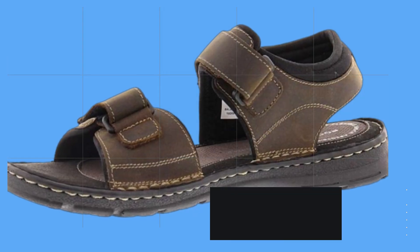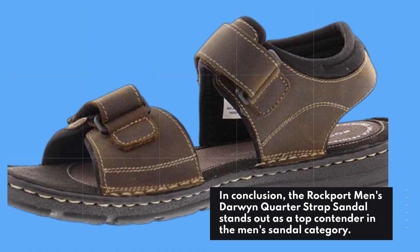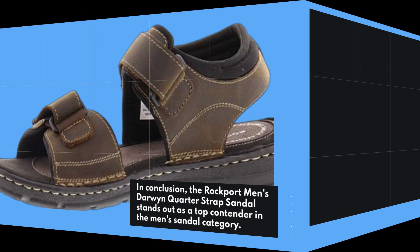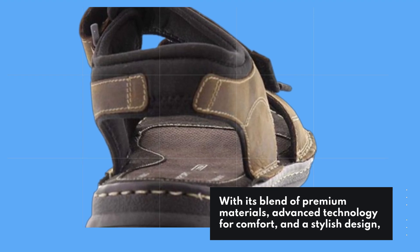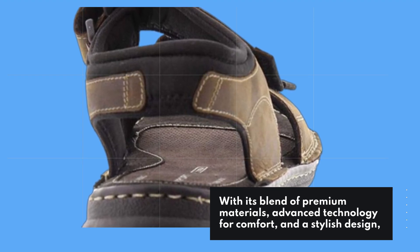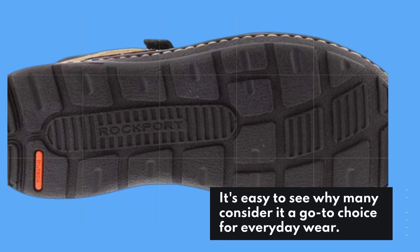In conclusion, the Rockport Men's Darwin Quarter Strap Sandal stands out as a top contender in the men's sandal category. With its blend of premium materials, advanced technology for comfort, and a stylish design, it's easy to see why many consider it a go-to choice for everyday wear.